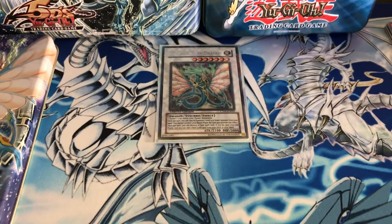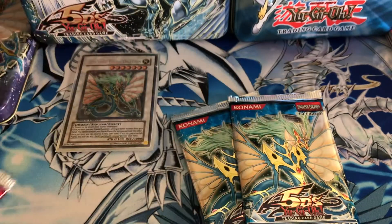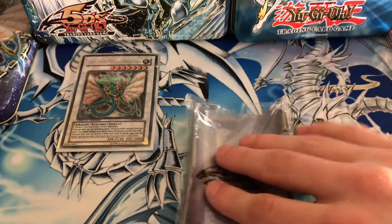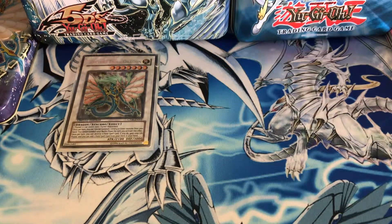I had to move some stuff around, that's why there was a cut. Going into the packs: we got two Ancient Prophecy with Ancient Fairy Dragon on it, two Crimson Crisis with Red Dragon Archfiend, and one Raging Battle with Power Tool Dragon. We also get some sleeves — really epic — and I believe these are little card dividers. Pretty cool that they came with those. I probably won't use the dividers but I'm definitely keeping these 5D's sleeves.